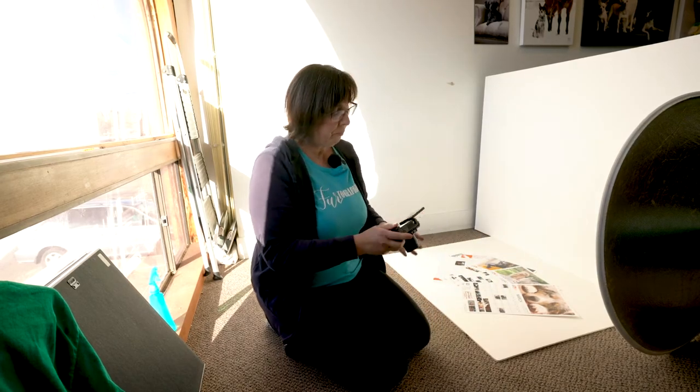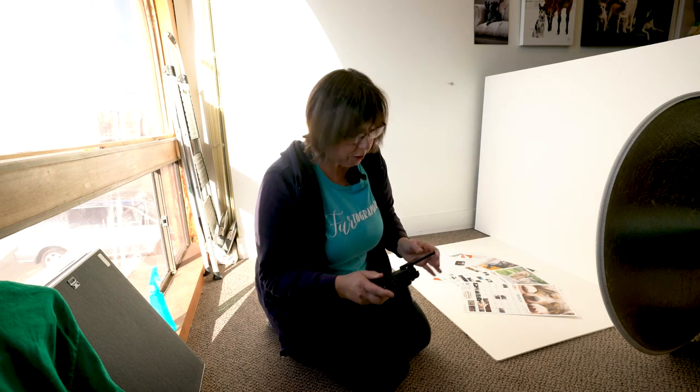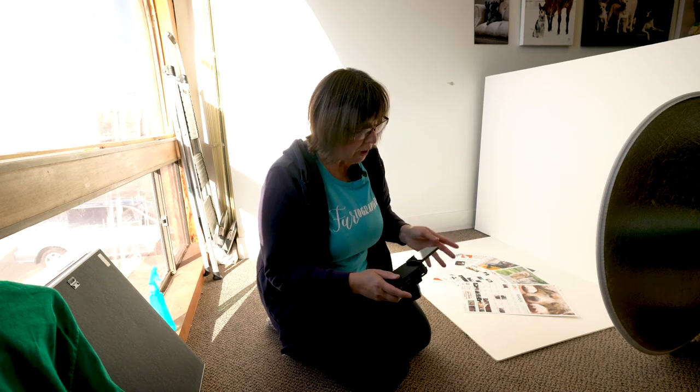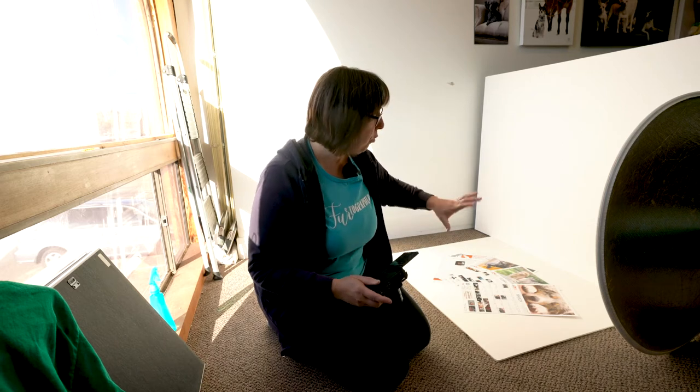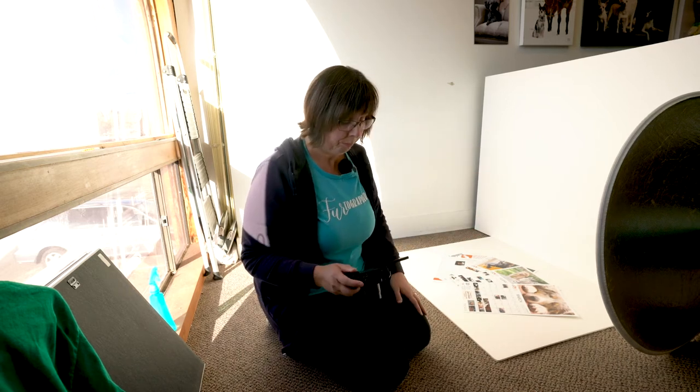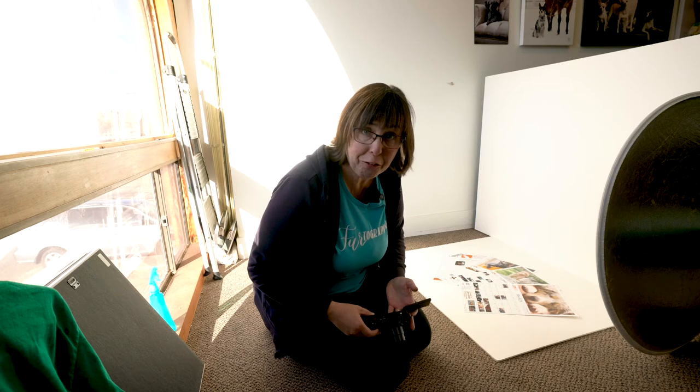We are at ISO 250, F 3.5, and 1/160th of a second. We have the grid lines on so we can line this up well. And this is just with the window light and everything bouncing off all the white surfaces. I think it's working pretty good so far.